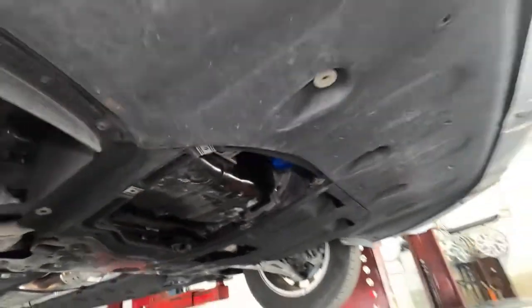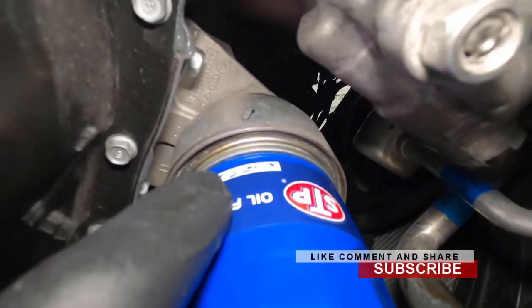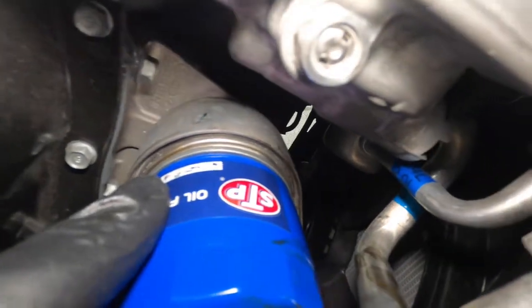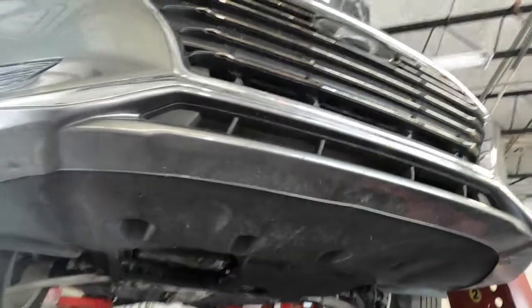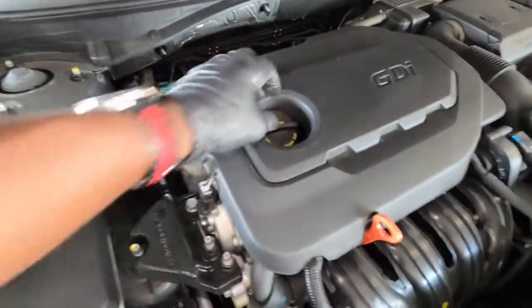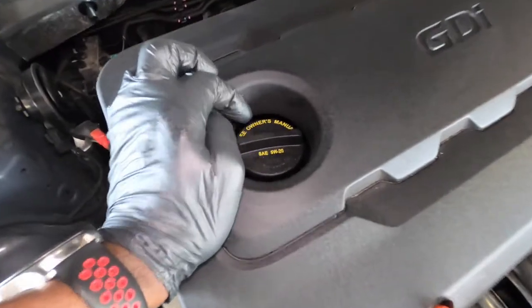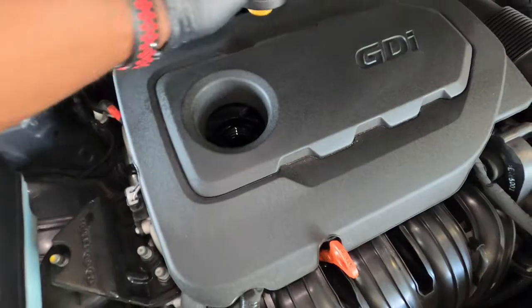Now it's time to add oil. Double-check that the oil filter is tight and the drain plug is tight. Even on the oil filter it says: one full turn and a quarter turn. Lower the car and get on top. Up here it states what oil this engine uses — it's 5W-20.